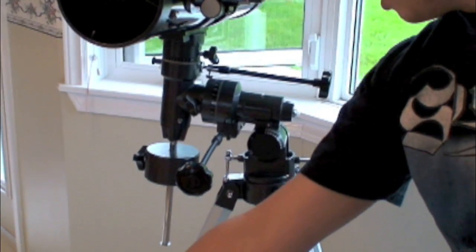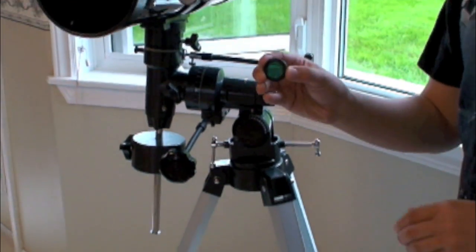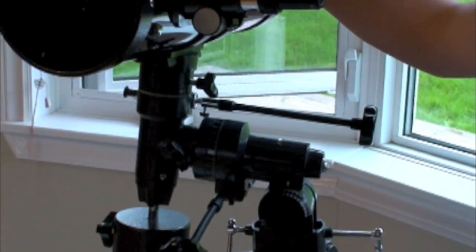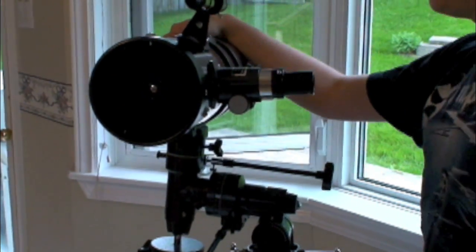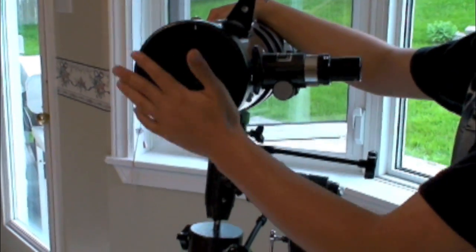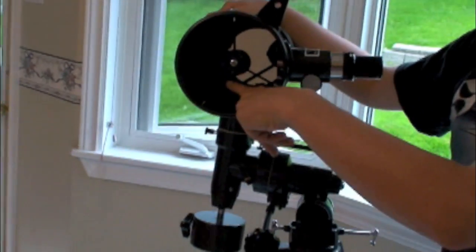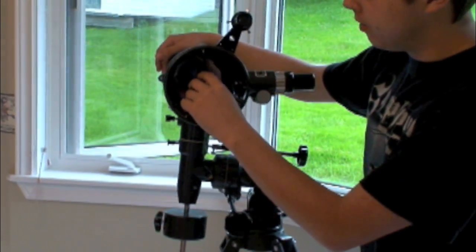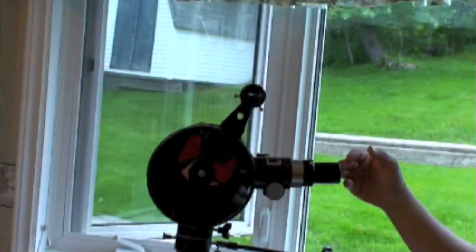It came with an erecting eyepiece that I'm not even going to use. It also came with a green filter for viewing different colors, which is pretty good. This is a Newtonian telescope — light comes in through here, it's 4.5 inches in diameter, bounces off the back mirror, then comes up to a 45-degree mirror right here and bounces into the eyepiece.